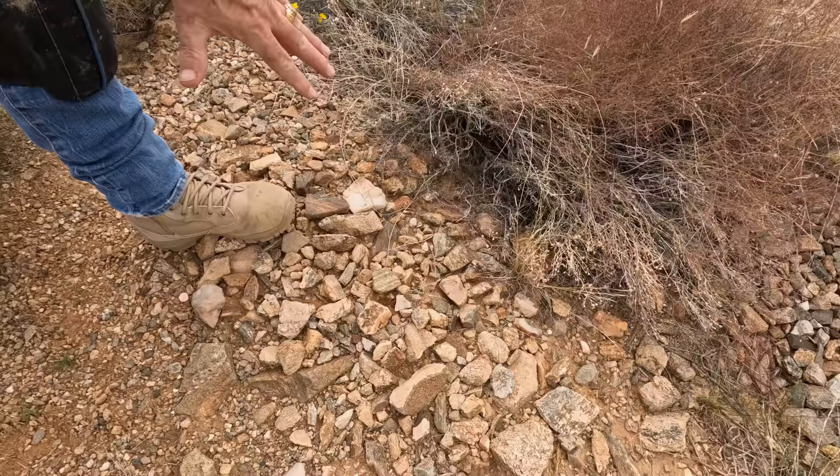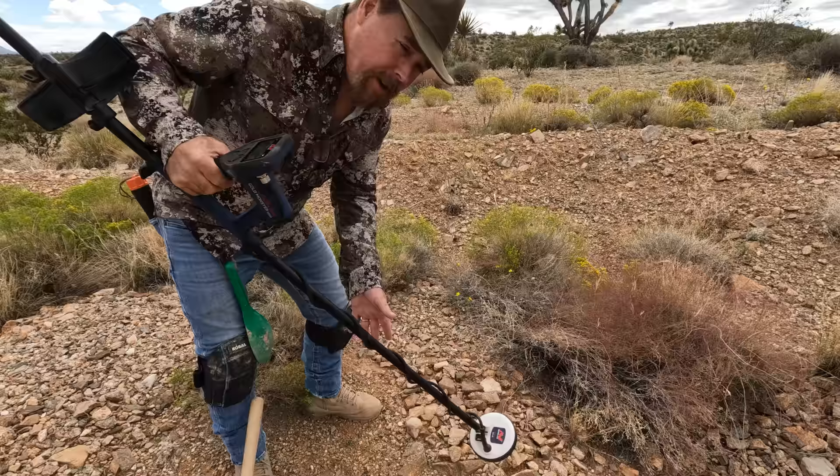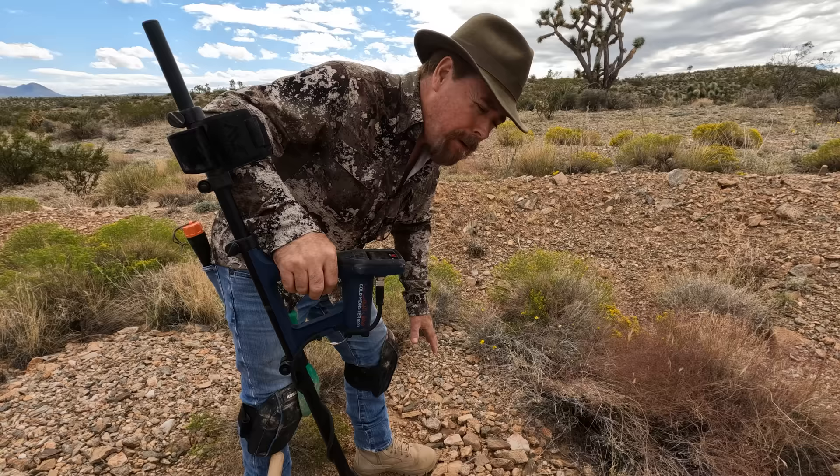Remember I was telling you about header piles? This is the material that classified out — it was oversized and doesn't go through the dry washer. What you're going to do is rake this stuff out, then go over it with your VLF checking for specimens or hopefully nuggets. A lot of guys who run dry washers don't bother with that; they just pick up and keep dry washing. So rake them out — you can use your foot.